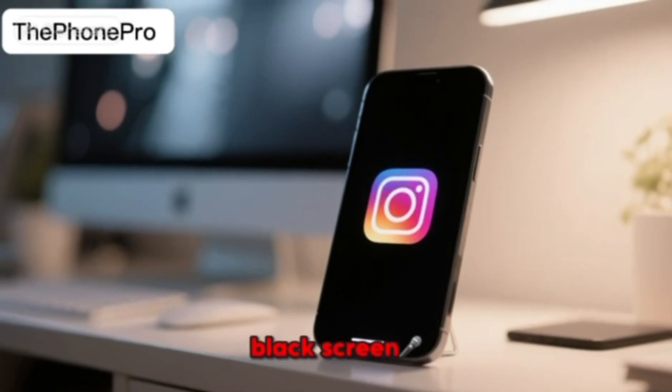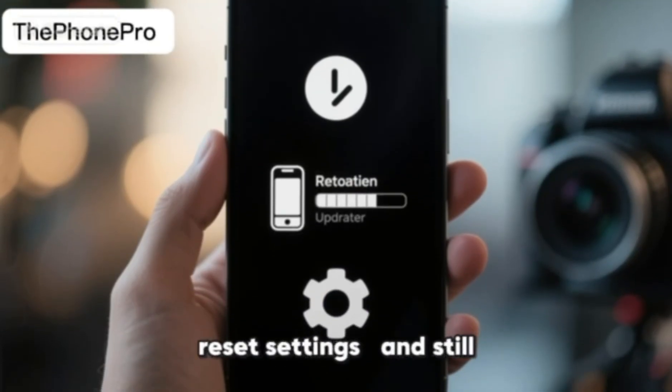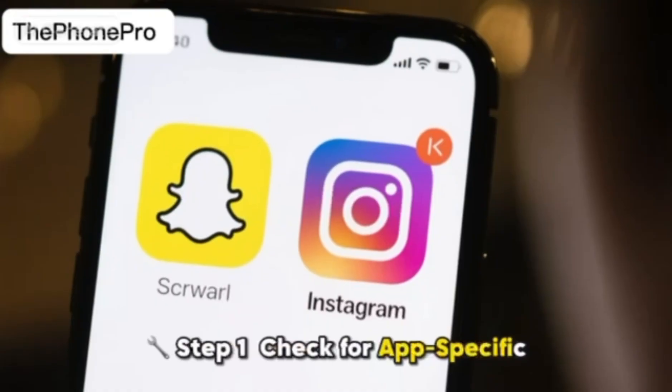Camera shows a black screen. You've restarted your phone, updated iOS, reset settings, and still black screen. Let's fix it once and for all. Step 1.